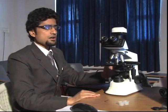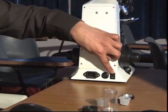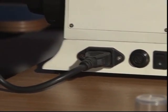This is the complete hardware installation of the trinocular microscope. Now we move on to the software installation. Understanding the ports of the microscope: this is the power port, this is the fuse, and this is the main on/off switch. The power cable is inserted in this fashion and this point is inserted in the power plug.